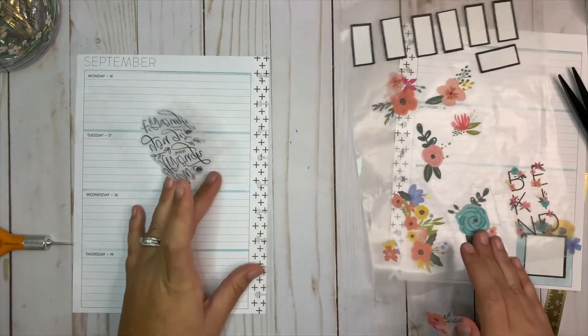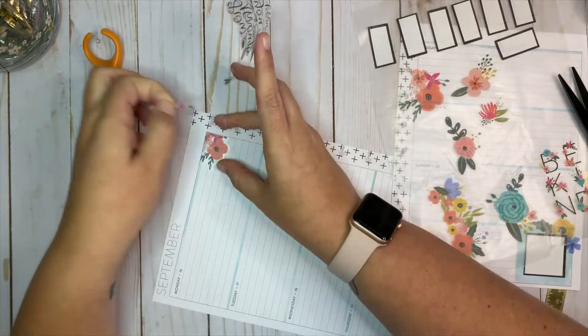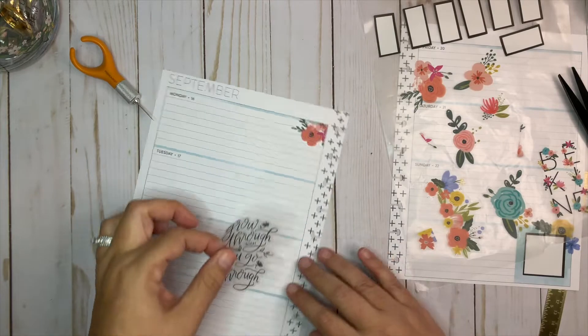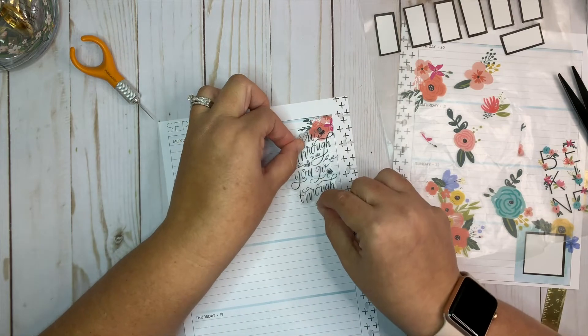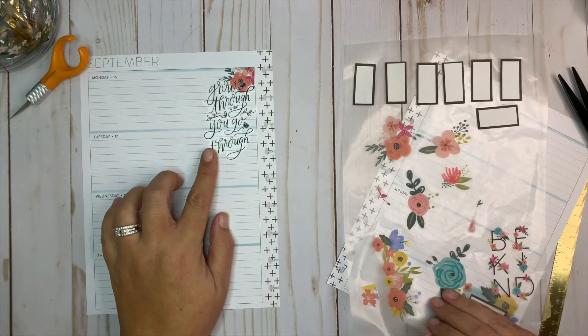I want to put this one on the left side and trim it out. I didn't do a really great job of cutting that, but that's okay. I think I might want to put another one underneath it.